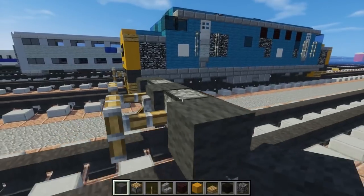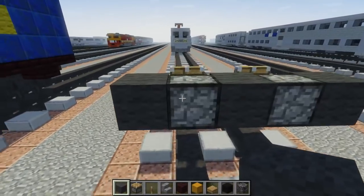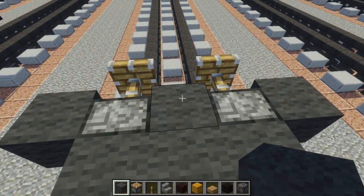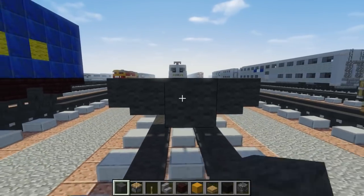Then we're going to take gray wool again, add the middle three, and you want to make the middle part 28 blocks long.